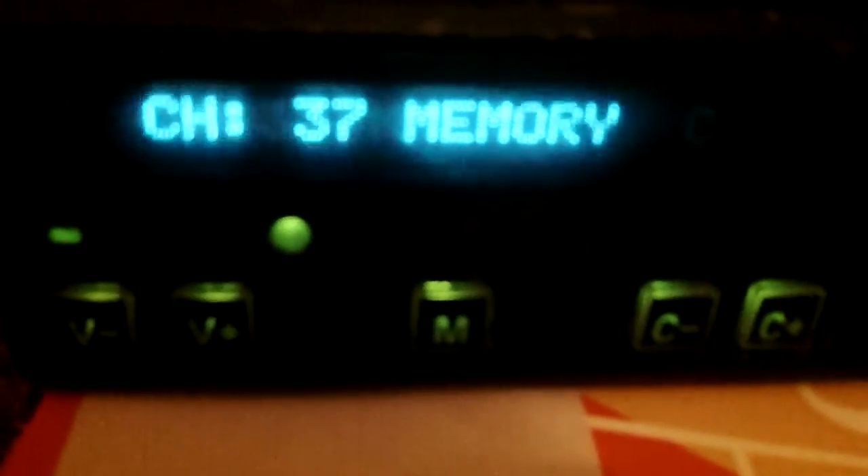Push and hold the M button to store your favourite frequency. Channel up, channel down, squelch bypass, and mute.